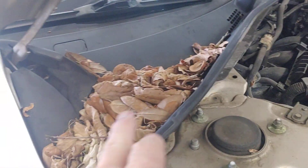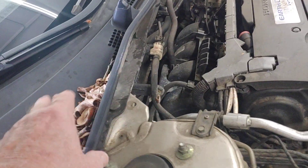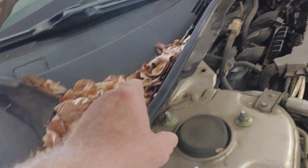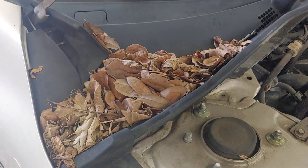Now this car is here today for an alternator, but we're going to talk to them about the leaves right here. Because folks, you know what's under here, right? Your evaporator core. So as these leaves deteriorate and they go down these little vents, they're going to clog up the evaporator core.